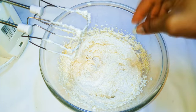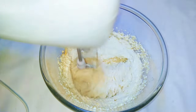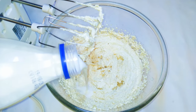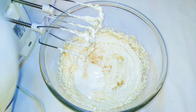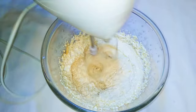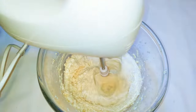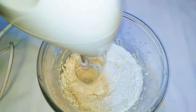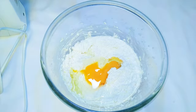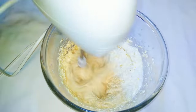After mixing for about a minute, I'll drop in my vanilla essence. Afterwards I'll come in with about three tablespoons of whole cream milk, then keep on mixing. When it starts getting fluffy, I'll come in with my eggs — one or two at a time — then continue mixing. I'll use six eggs in total.